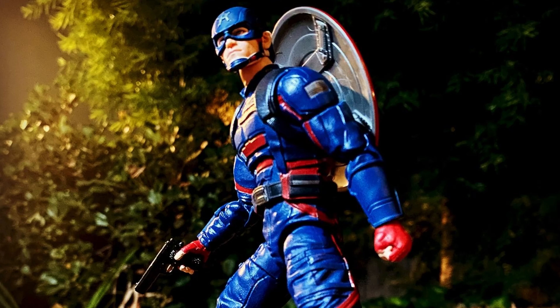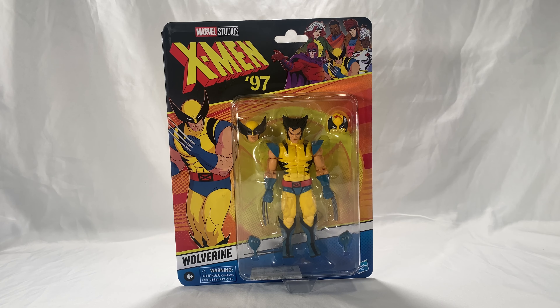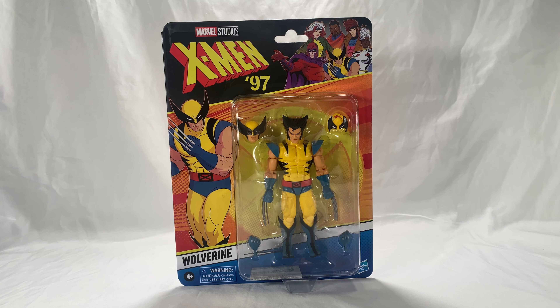Welcome back, Casual Collectors! I'm Still Wolf, and today we're bringing you a review of the Marvel Legends X-Men '97 Wolverine. He is currently sold out on online stores — Target and Amazon — but he's still available on Big Bad Toy Store for $25.99.